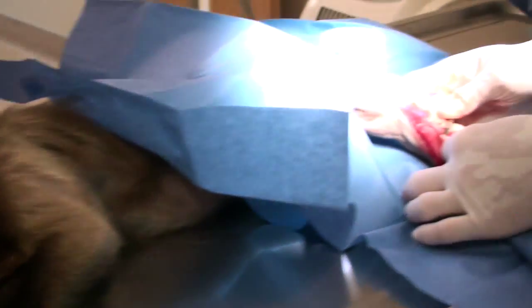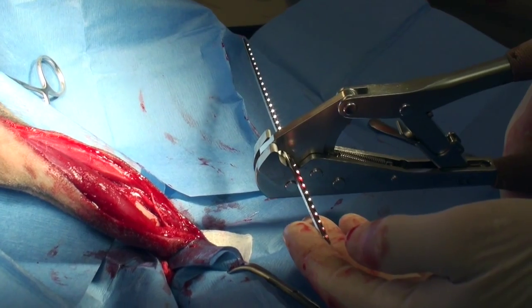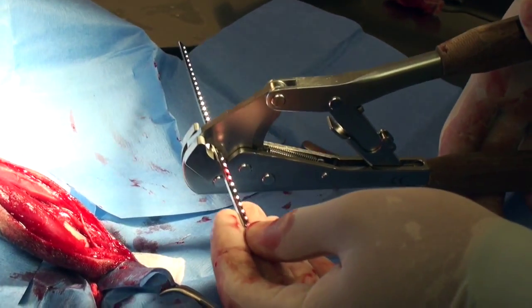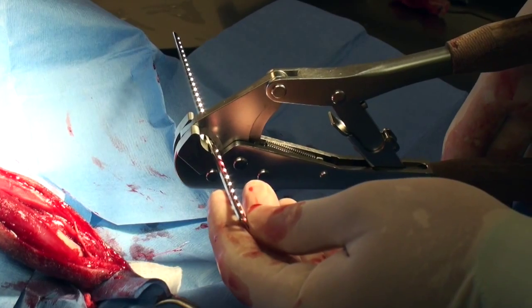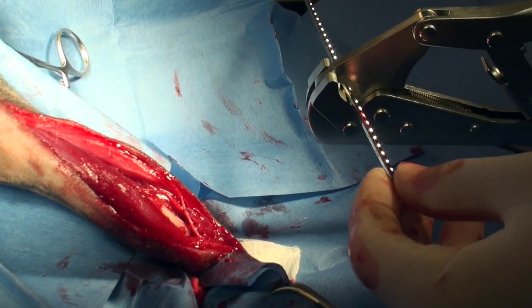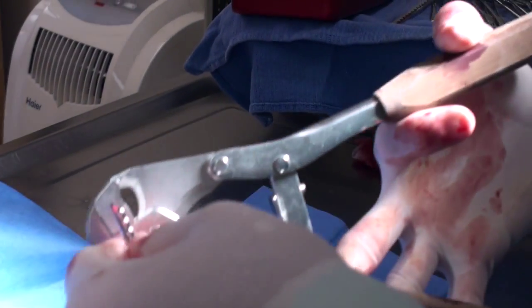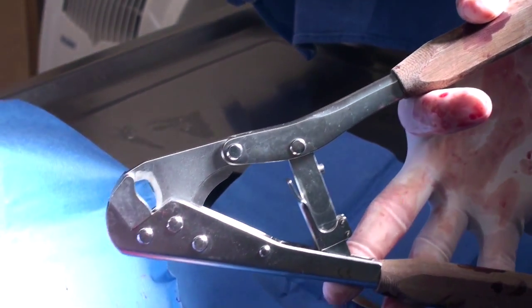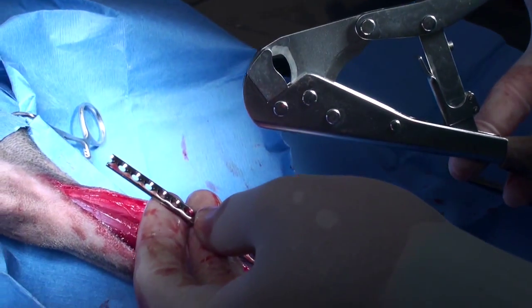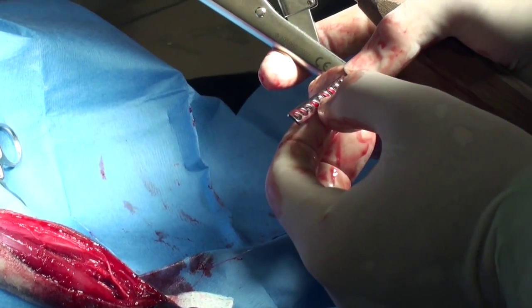Now we'll have to choose the plate size and keep going. We're using a cuttable plate. I measure the amount of holes and the minimum amount that we need to get in the distal portion, so I'm cutting right here. We measured the plate and it's going to be nine holes.